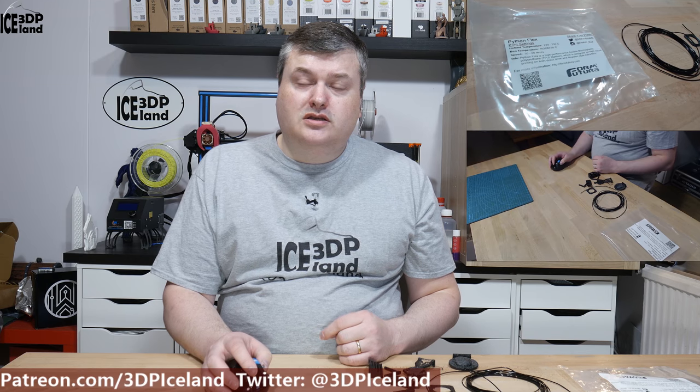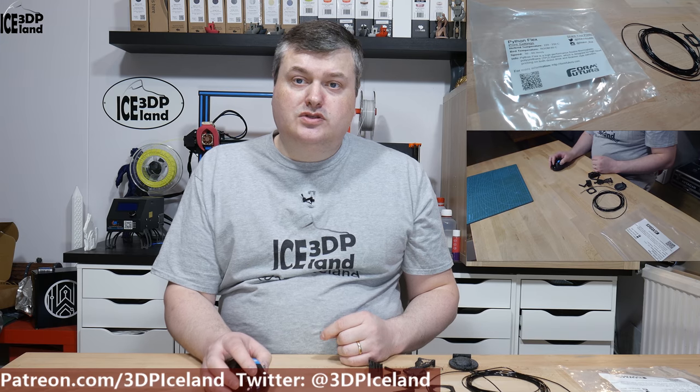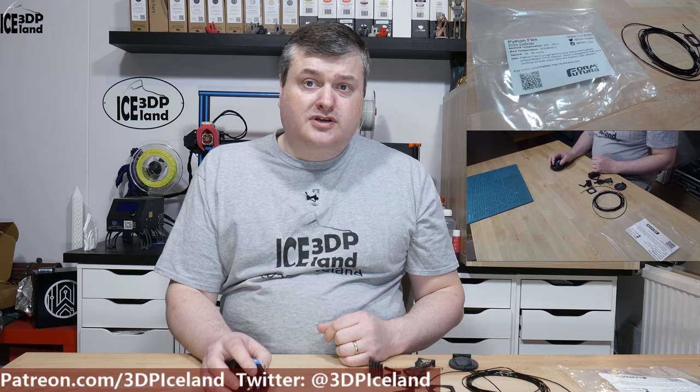Hello, my name is Martin and this is 3D Printing Iceland. In this episode of Make a Box Mondays, I'm gonna show you a TPU Python Flex from Form Futura. Let's have a look after the intro.